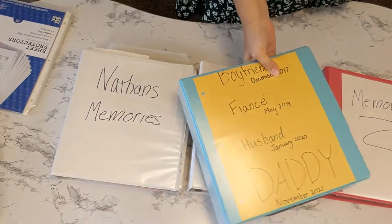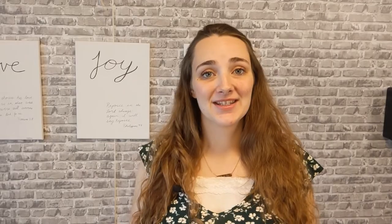And that is our memory binders! It really did help my husband and myself condense our memories into a binder that we're able to page through and look through. I really enjoyed making these memory binders and I hope this is something that you can implement in your home.